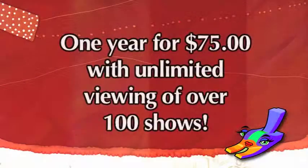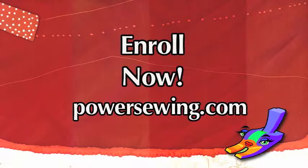Let's get started. See the live demonstrations of sewing techniques or access over 100 sewing shows for one year with unlimited viewing for just $75. Learn from the experts and enroll now at PowerSewing.com.